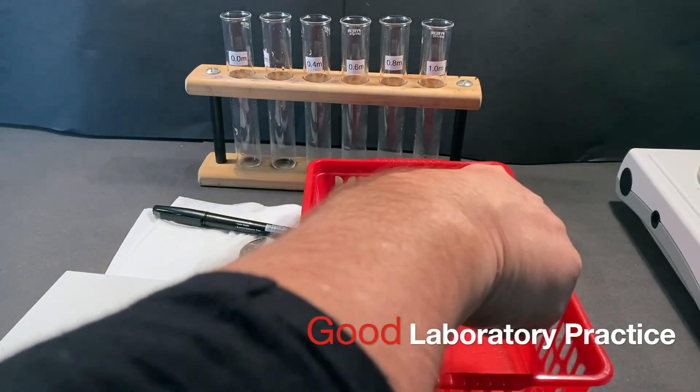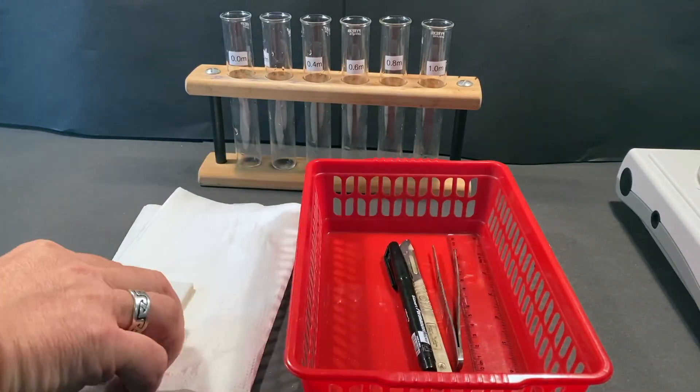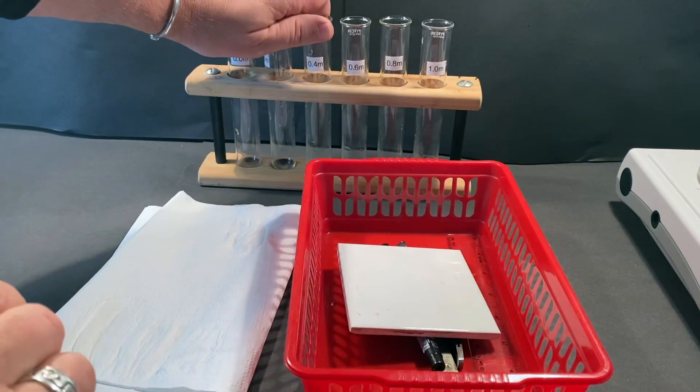As good scientists, we should take care of our equipment. Please be tidy when you work in the labs and return the equipment to the basket provided.